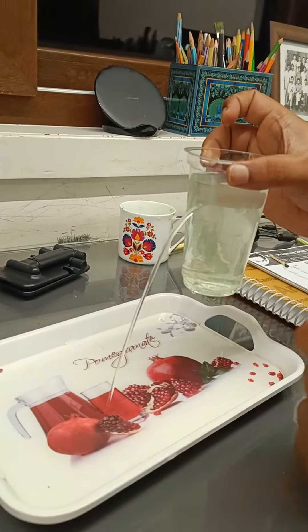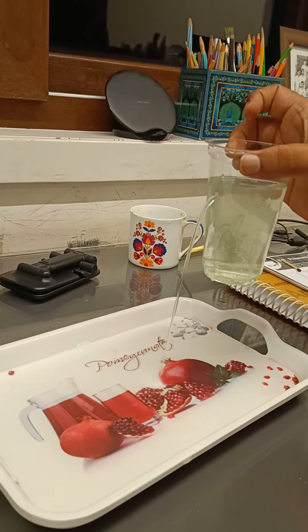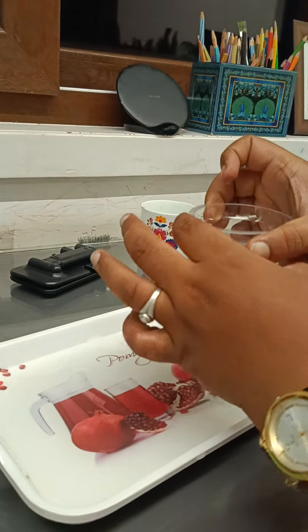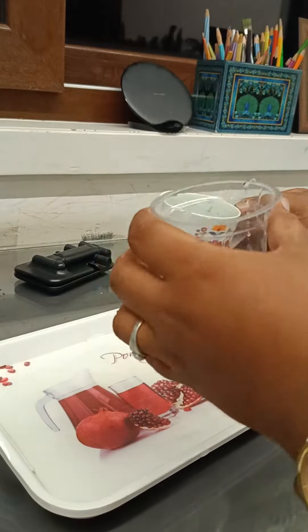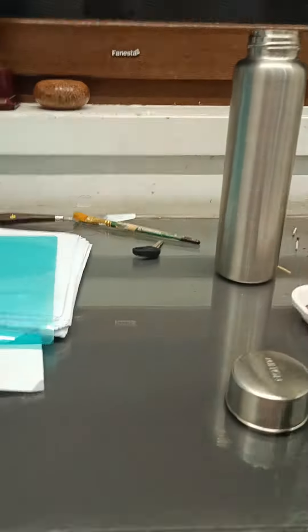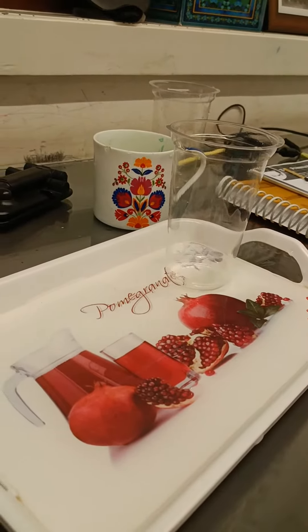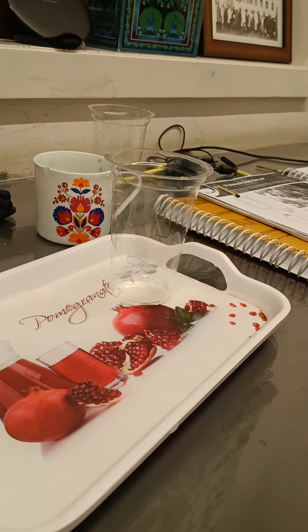Now see the distance — is it visible clearly? Yeah, the degree is in. Now I'll put the same water here. Give me another glass. I'll try to make another hole — bigger or smaller, I'll tell you.